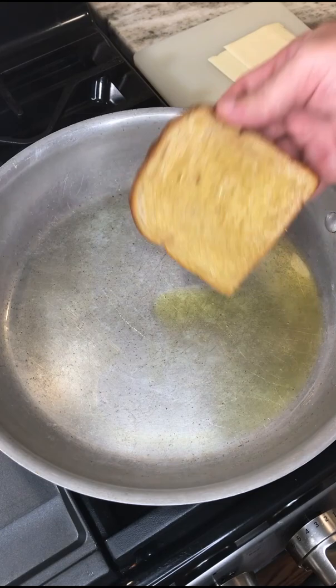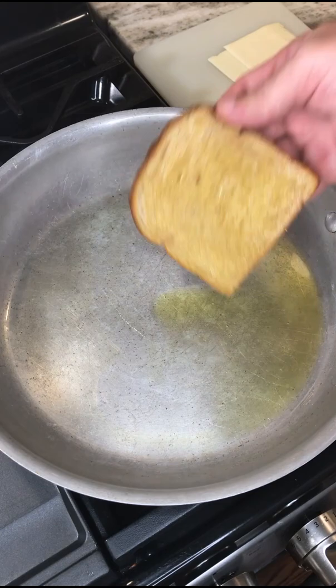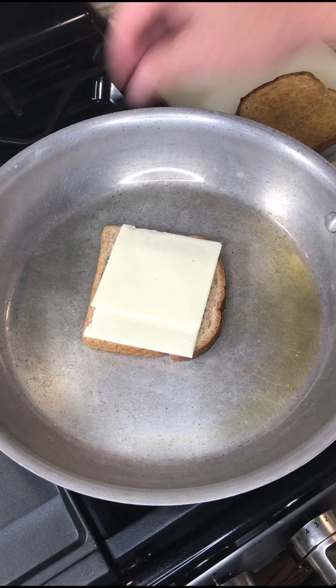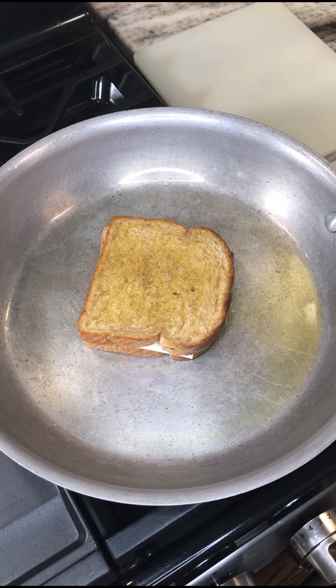You want to make sure that you get both sides of your bread coated with the olive oil. Once that's done, we're going to go ahead and add the cheese, place the slice of bread on top, and let this start cooking.